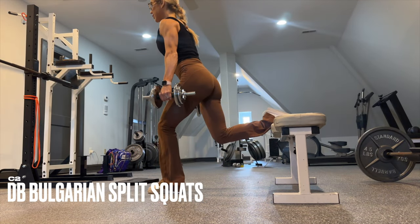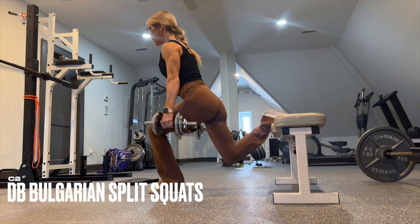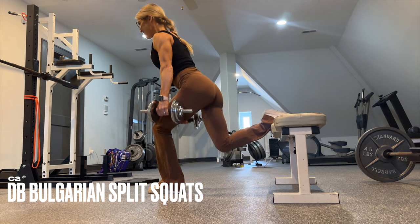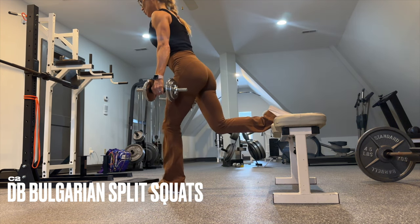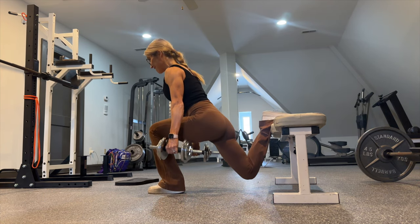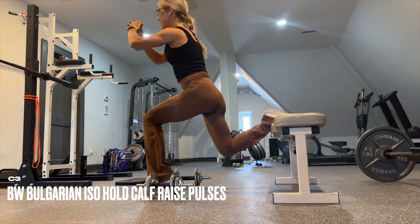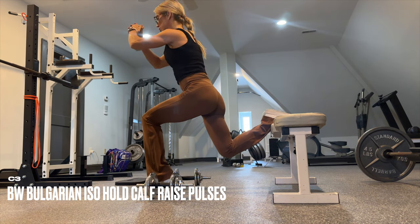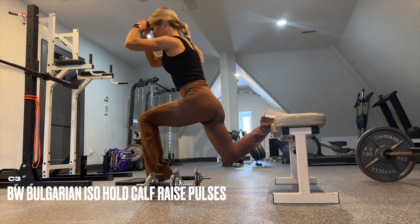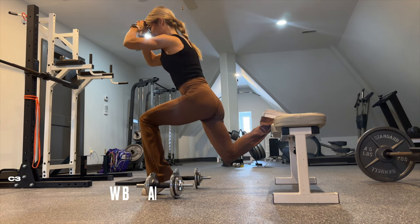You will then go into dumbbell Bulgarian split squats. Keep the upper body more upright to make this more of a quad-focused exercise — 10 to 12 reps. After those reps, release the weight, lift the front heel off the ground and start to pulse down as long as possible. Have a clock available, then match it on the other side.